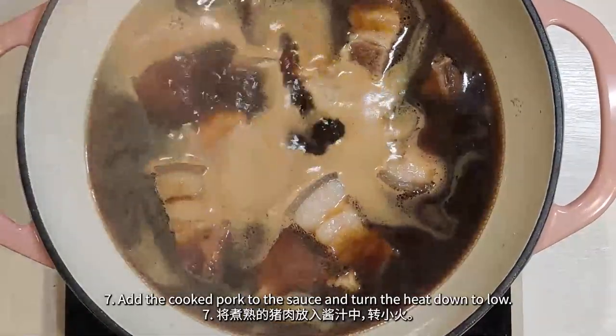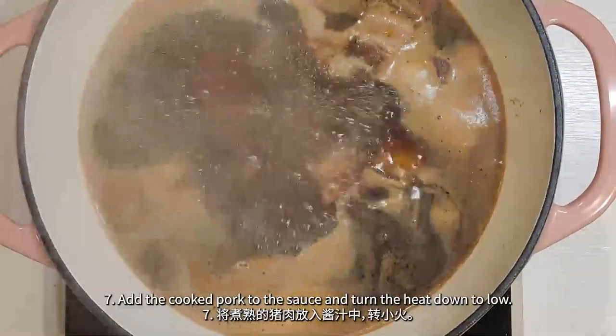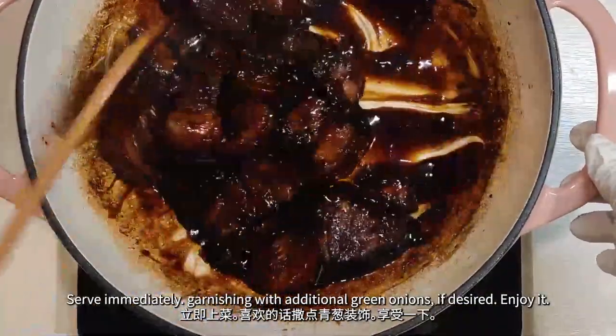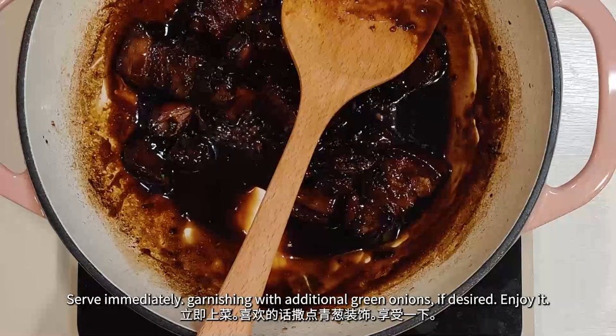Add the cooked pork to the sauce and turn the heat down to low. Serve immediately, garnish with additional green onions if desired. Enjoy!